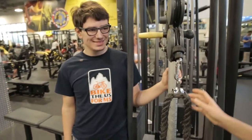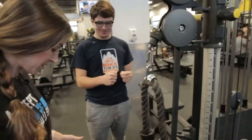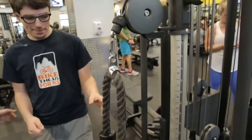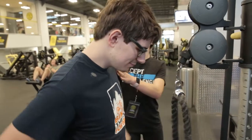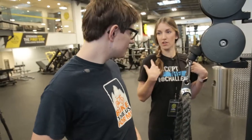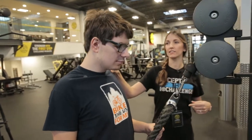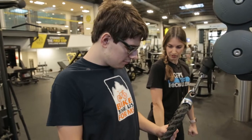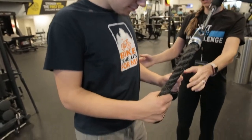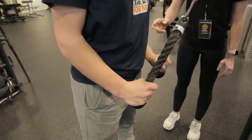Jason, I would like you to grab the cables here. You're going to keep a soft bend in your knees and your feet shoulder-width apart. You're going to set your shoulders — up, back, down — nice and relaxed, and then you're going to pull down to full extension, straighten your arms, perfect.